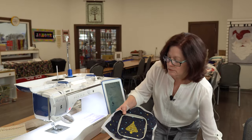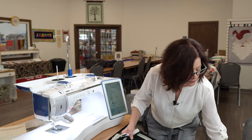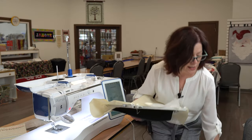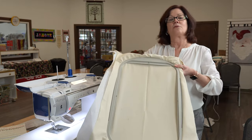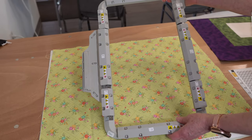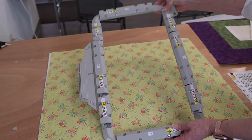We've got four hoops: your basic 4x4, your 5x7, a 10 and 5/8 by 10 and 5/8 square, and a 10 and 5/8 by 16 inch massive hoop. Brother has also just released a brand new magnetic quilting sash frame, and we'll be showing a demo on that as well.